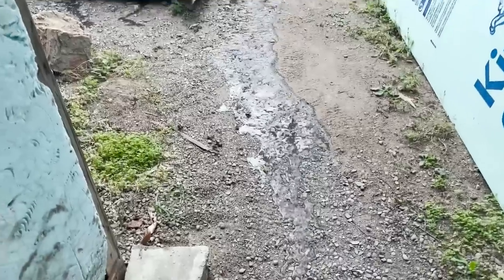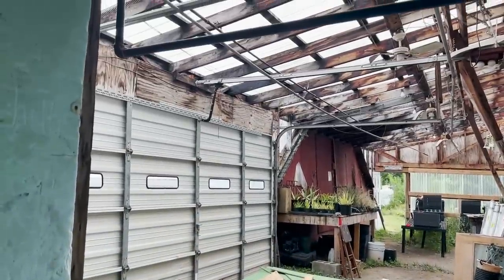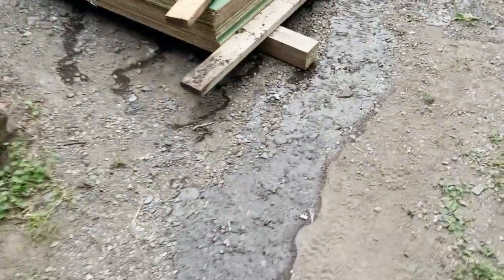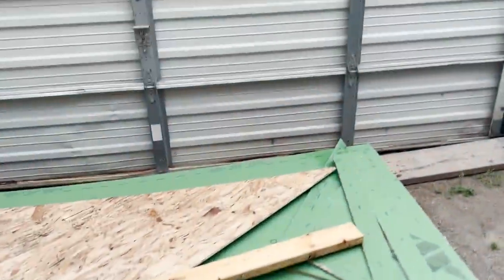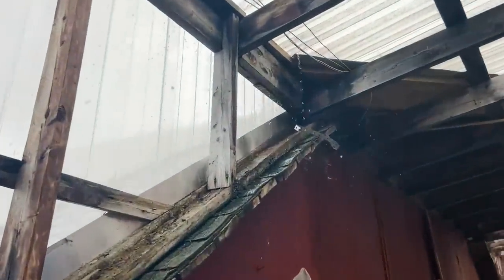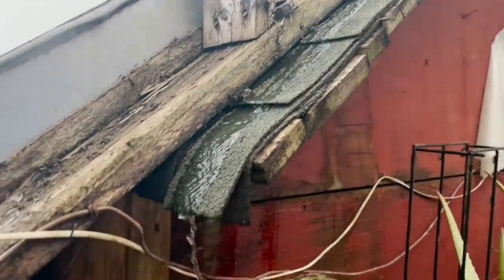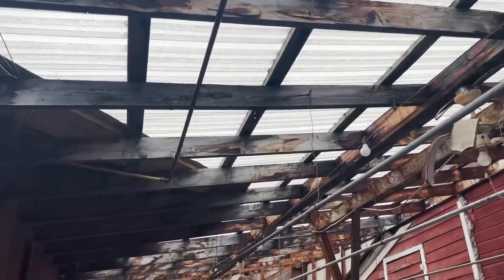This is what happens when it rains — look at it when it rains, it's starting to fill up.